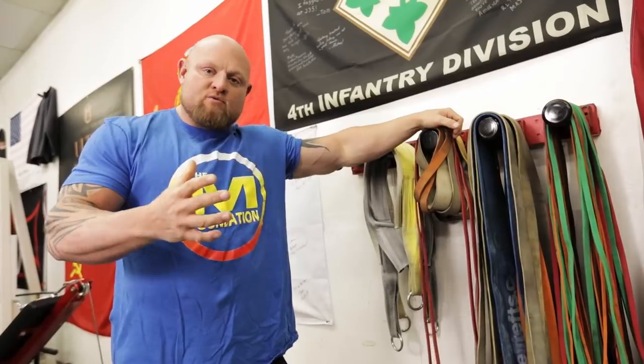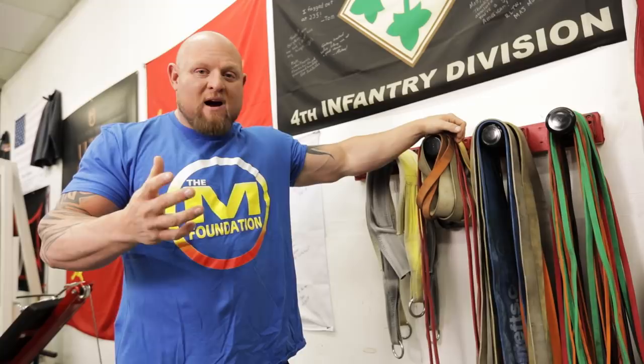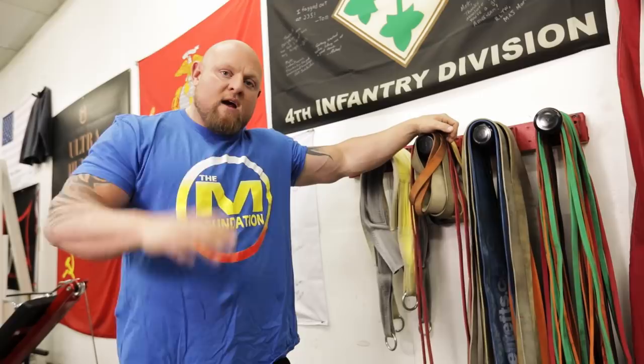Bands weren't always around in training. I remember in the early 2000s them coming out. Dick Hartzell used to bring them down from Cleveland to the Akron area and we used to have big boxes of bands and not know what to do with them. Now it seems like there's more of a science to them, and today we're going to show you how to set these things up and a little bit of the science and history behind the bands.